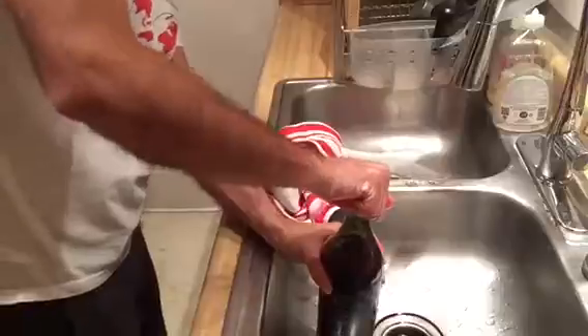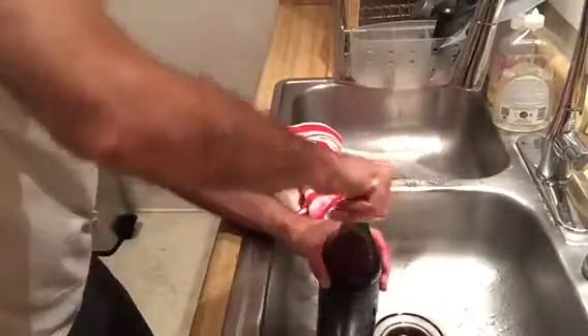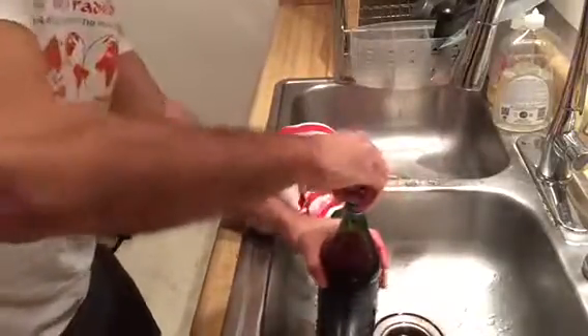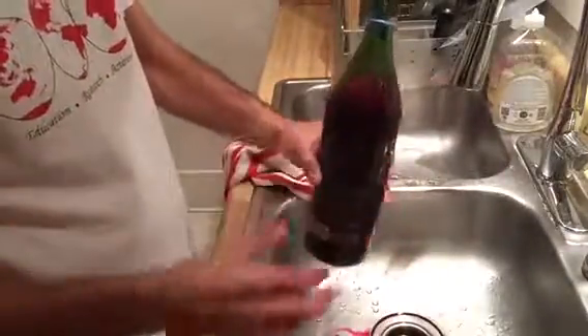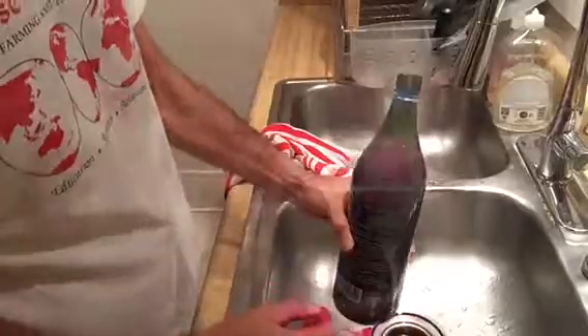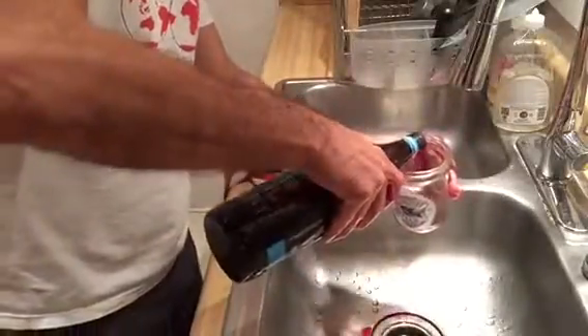I'm still letting it off-gas a little bit. We got to the end of it. Look at that — sparkling beet soda. Still bubbling over the top here.